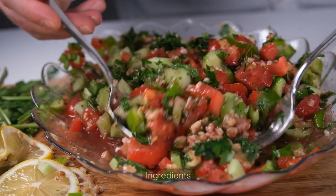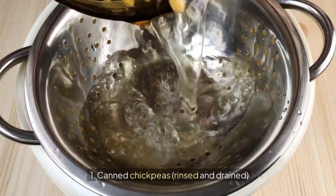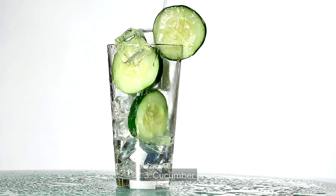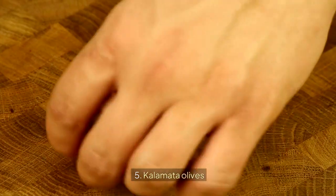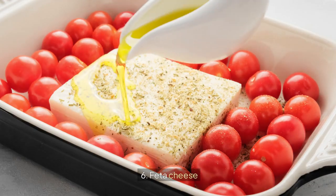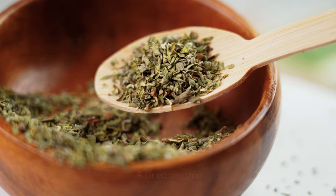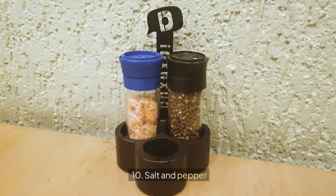5. Mediterranean Chickpea Salad. Ingredients: 1. Canned chickpeas, rinsed and drained, 2. Cherry tomatoes, 3. Cucumber, 4. Red onion, 5. Kalamata olives, 6. Feta cheese, 7. Olive oil, 8. Lemon juice, 9. Dried oregano, 10. Salt and pepper.